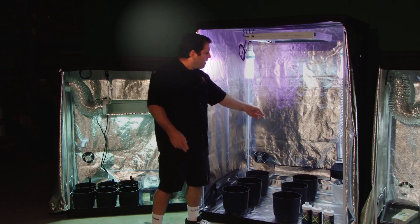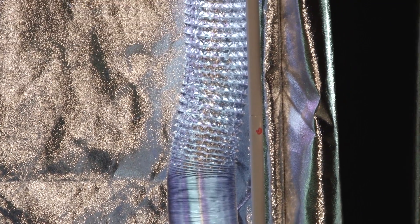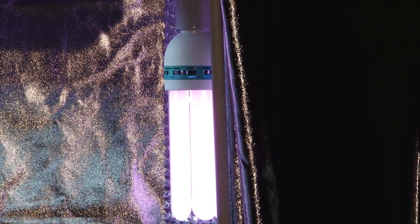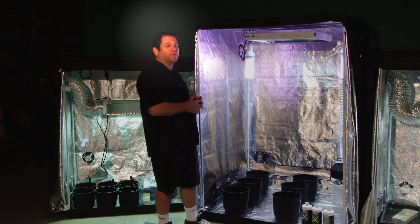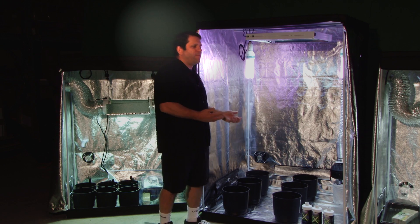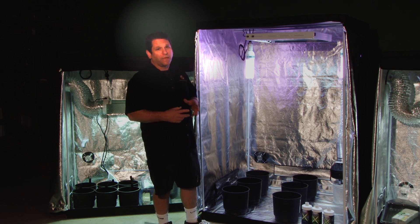We have the Raptor odor control system, which is your 9-inch can filter — 9 inches around, 9 inches tall — with the 186 CFM fan. You've got an intake fan on the bottom left. You've got your light array which handles 400 watts, creates enough power to veg and bloom, but it's just for vegging in this application.